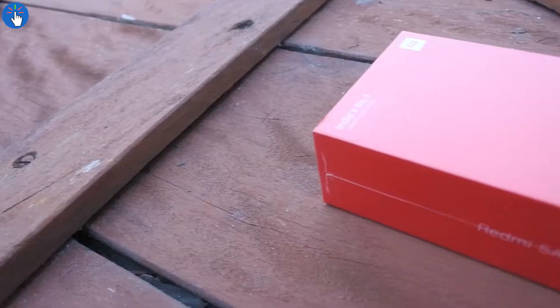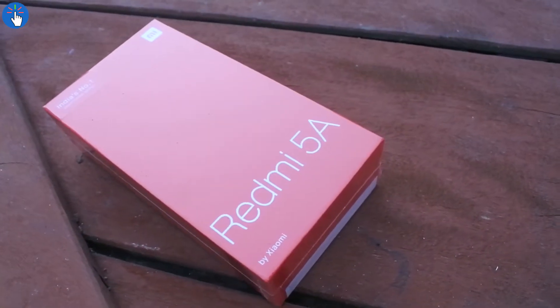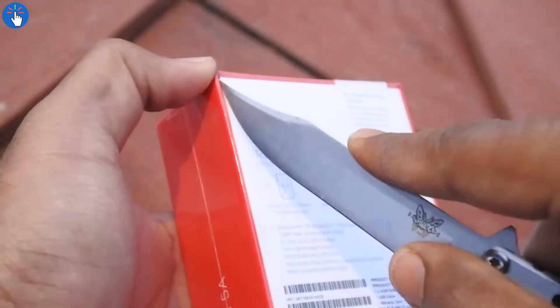Hey guys, welcome to Take It Easy. Xiaomi released their new budget smartphone, Redmi 5A, in India and named it 'Desh Ka Smartphone.' This smartphone was just launched on 7th December and has the potential to kill all those budget-friendly smartphones out there. The price is really very competitive — just 5000 Indian rupees or 80 US dollars. According to sources, the price will increase to 6000 Indian rupees after the first 5 million phones are sold.